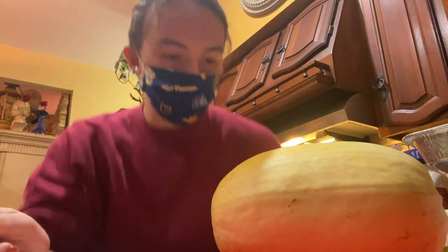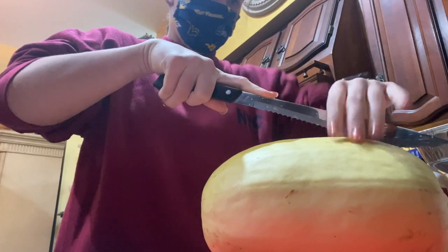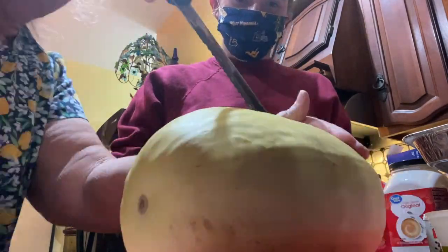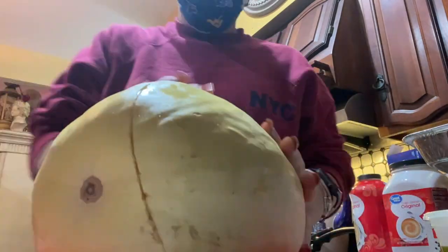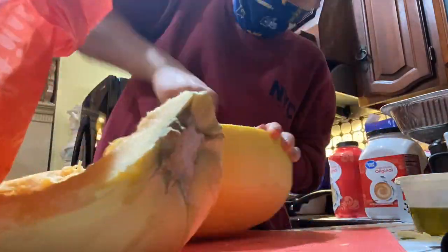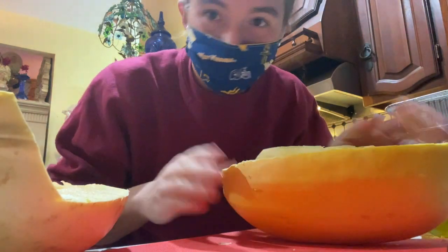So I've got a recipe and first it says to cut it in half, so that's what I'm going to be doing first. I've cleaned everything out of the middle of my kind of even halves.